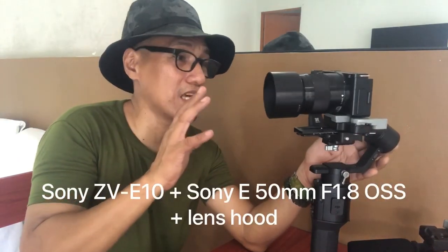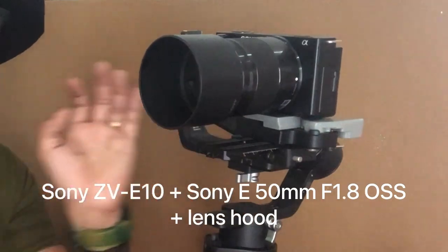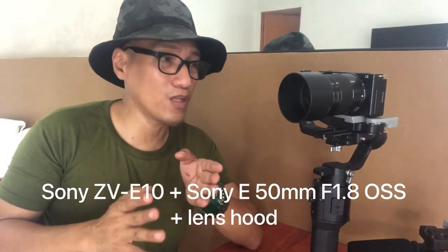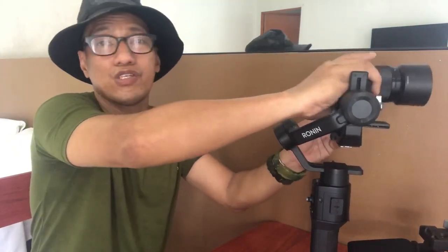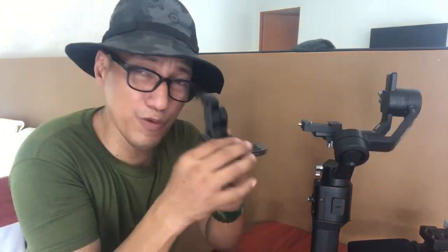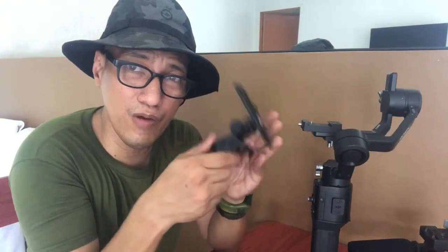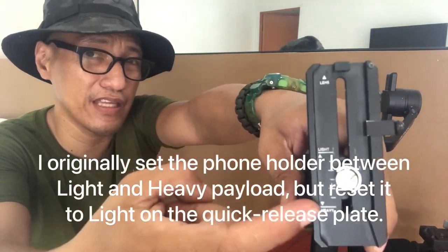Right now this is balancing my Sony ZV-E10, courtesy of my wife, who also just recently bought me this Sony 50mm f1.8 OSS — but that's a different story. I'll do a different video for that camera. For the meantime, let's focus on balancing this phone on the gimbal. The original DJI phone holder is now attached to the sliding plate, between the light and the heavy payload markings.